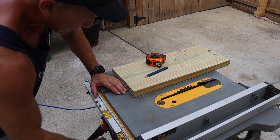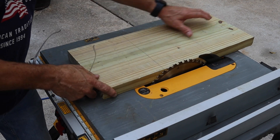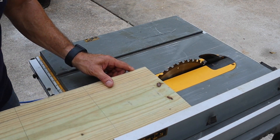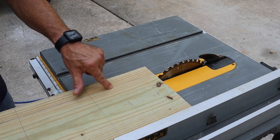I love this DeWalt table saw — this thing is a workhorse, very accurate. It's going to give me the exact seven and a half inches on the outside of this line where I want to be, so it will leave my line or cut the very edge of it.